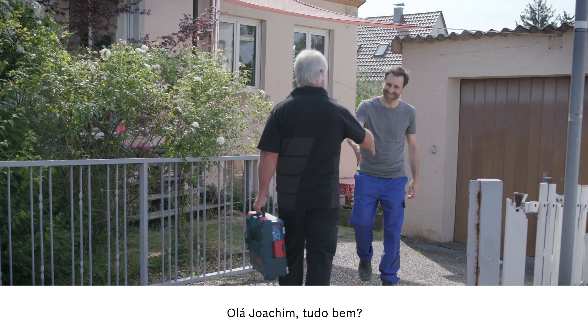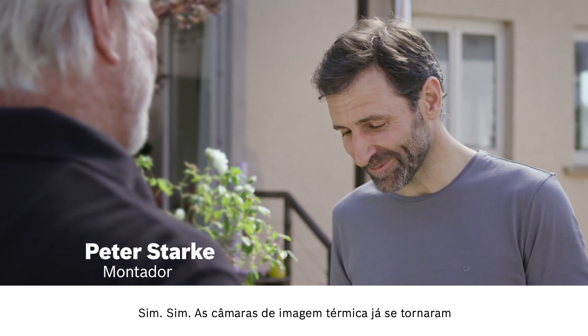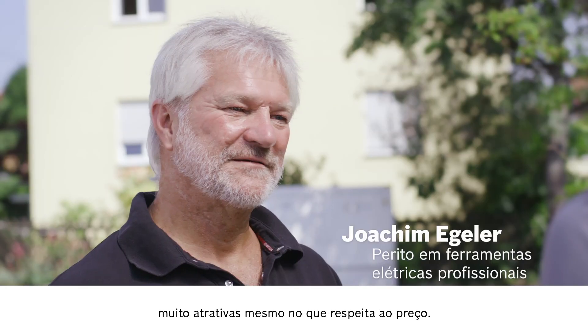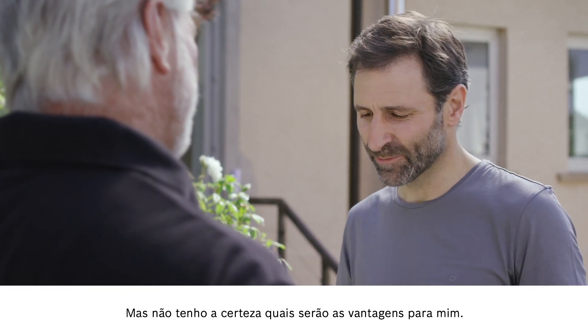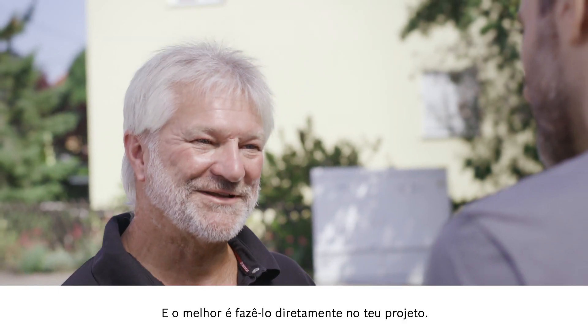Hi Peter. Hello Joachim. I hear that you're interested in the thermal imaging camera. That's right. Thermal imaging cameras are just so much more affordable now. This got me thinking that I might consider buying one myself. But I'm not exactly sure about the benefits I'll be getting. I'll be very happy to tell you.